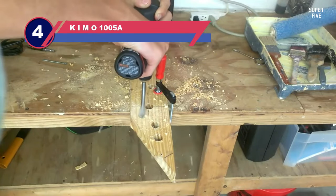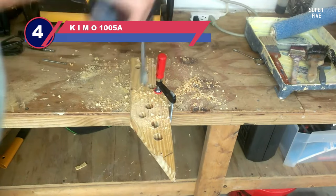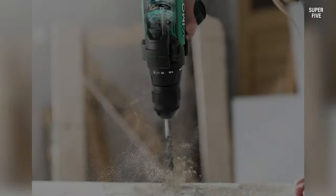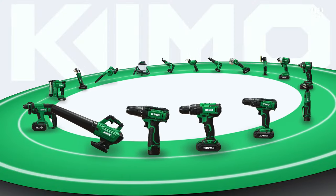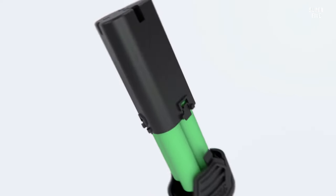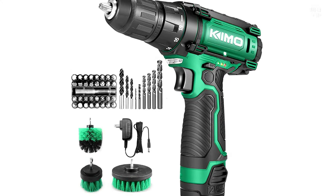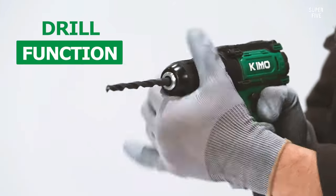Number four: KIMO 1005A power drill. Did you know that you can also use a drill for different kinds of power cleaning, on top of being able to build things with it? Believe it or not, drills can help you with some of the most heavy-duty grind work you might find around your home, so long as you have the right detachable pieces for getting the job done. That's why we like this fully stocked and impressively diverse drill bundle offered by KIMO so much.